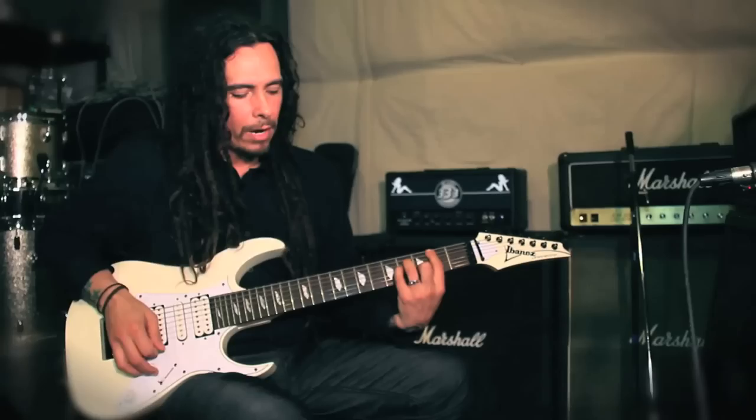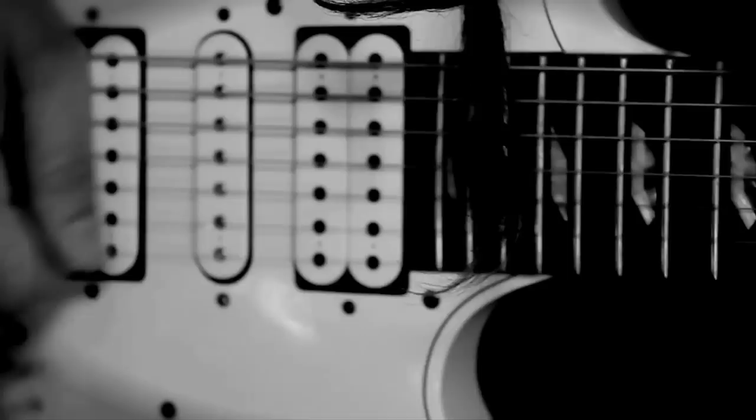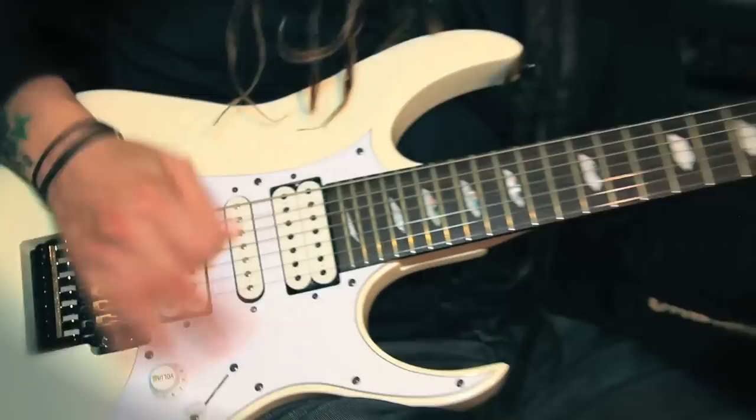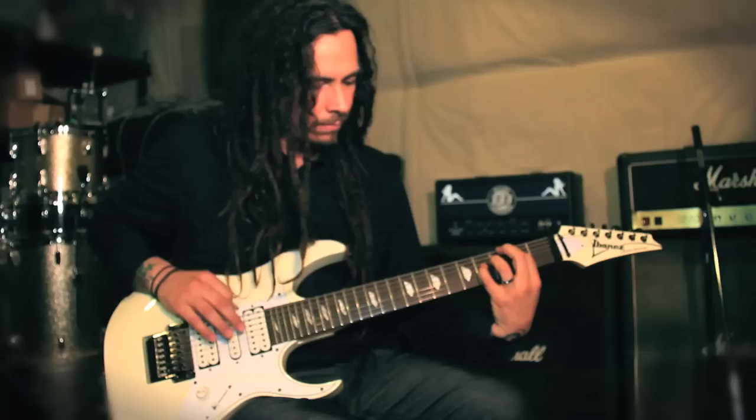So now we're going to listen to the distortion pedal through a clean amp. There you have it.